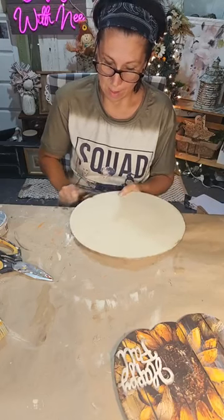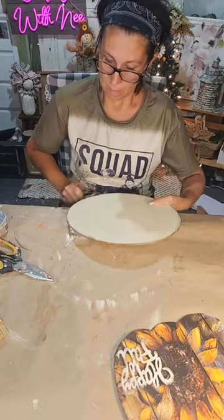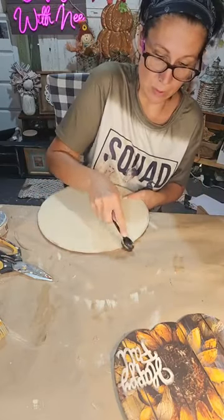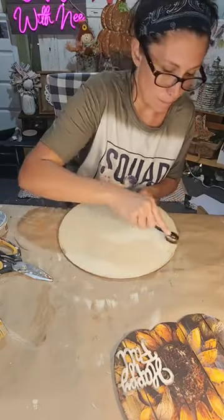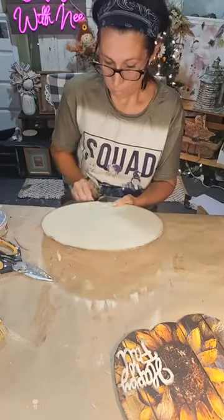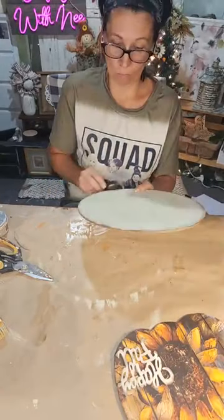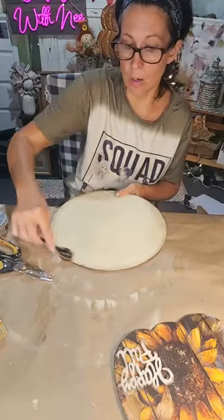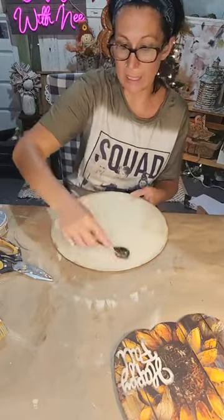I'm going around with the same distressing techniques — nothing fancy or special, I just want to add a little dimension to the backing. I go a little heavier on the edges and then lightly in the middle.